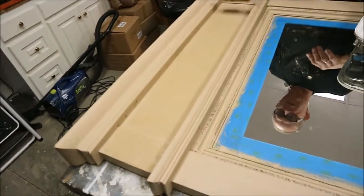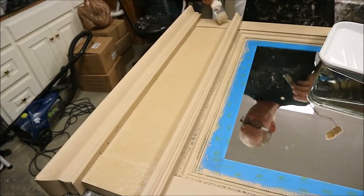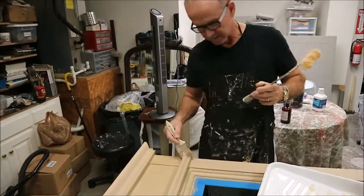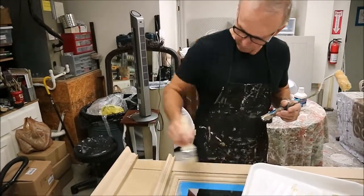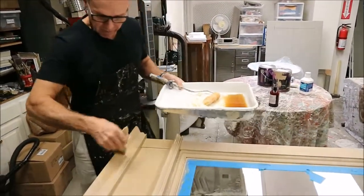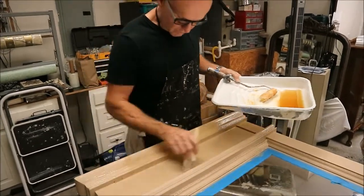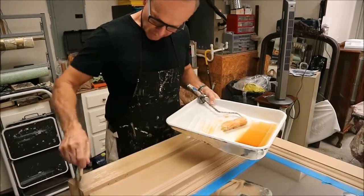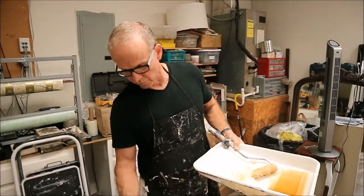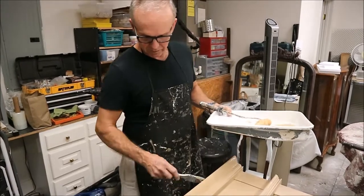I've laid the mirror down because it just makes it easier to keep it from running. If you are doing a piece that is vertical, you can put a fan behind you and the fan will speed up the drying time, which keeps it from running. Or you can go back and rework it. In the places where the roller doesn't fit, I'm just going to brush it on and get a good coat on top of it. It's all water-based, so it dries pretty quickly. If you put a fan on it, it just speeds it up.